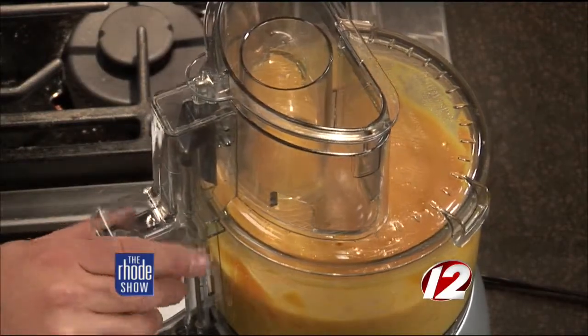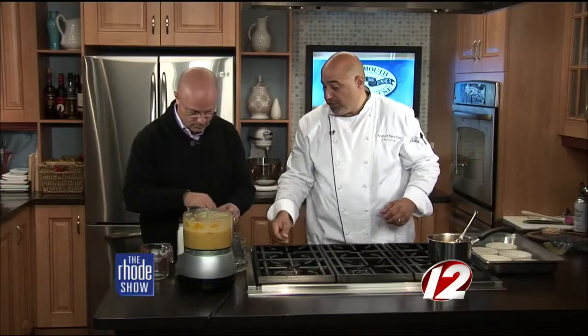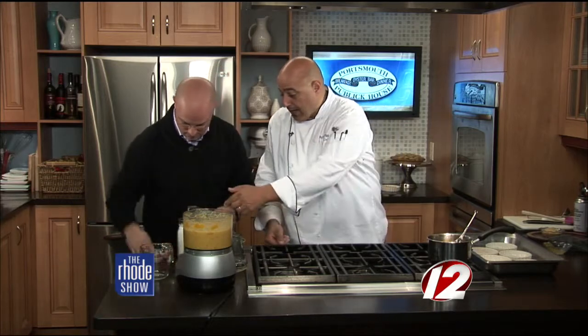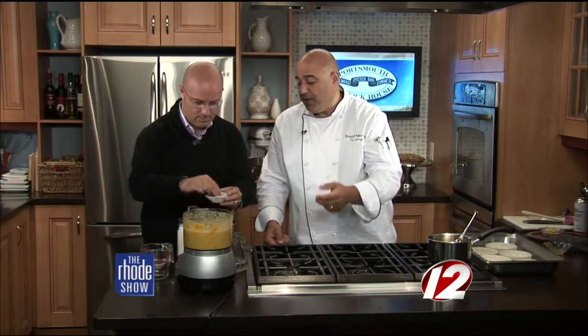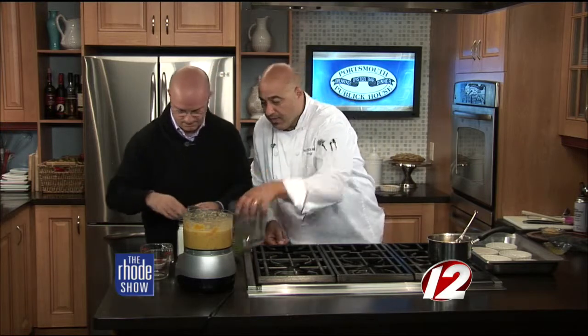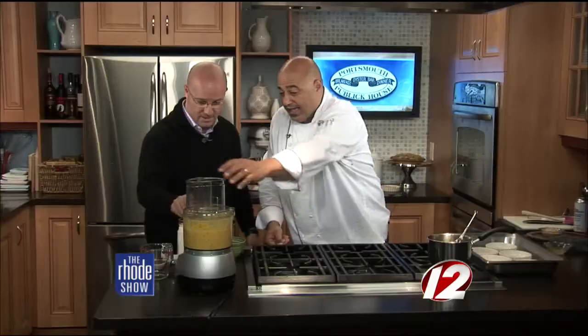Now add the seasoning: a pinch of cinnamon, a pinch of ginger — or you could zest some fresh ginger — a couple of pinches of cinnamon, and then a pinch of salt and pepper mixed together. Pulsate that in. Then we're going to add the cream — just a little bit — and pulsate again. Here's the finished blended mixture.